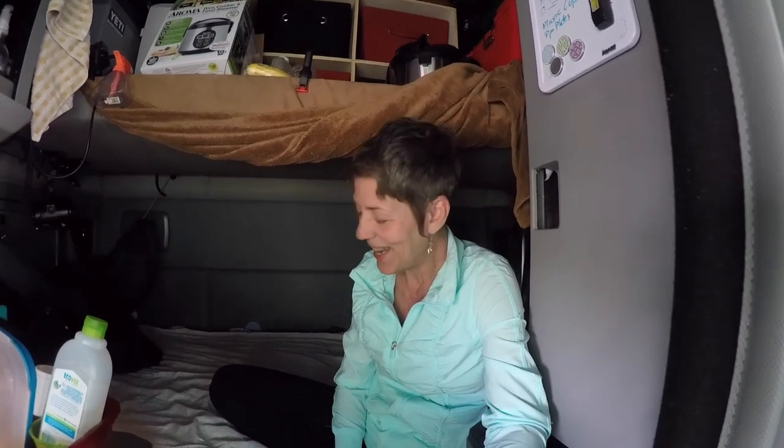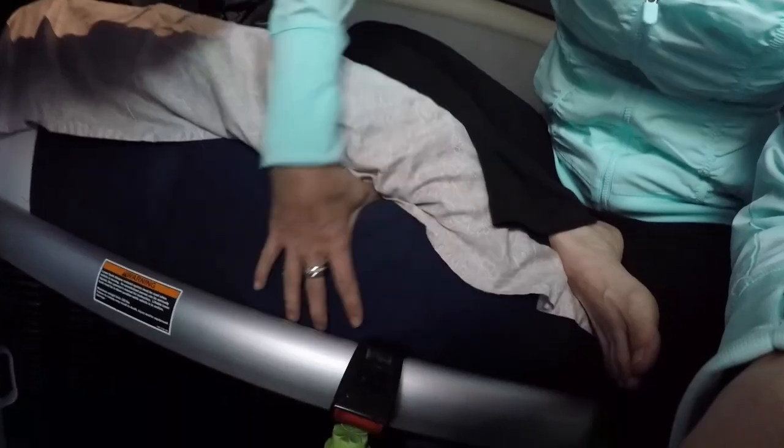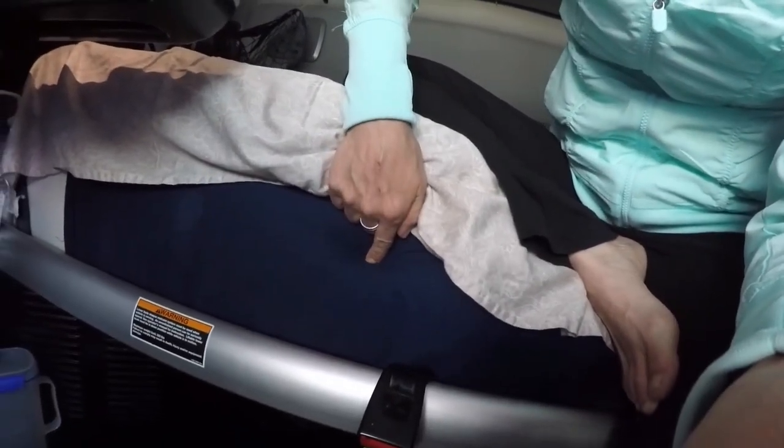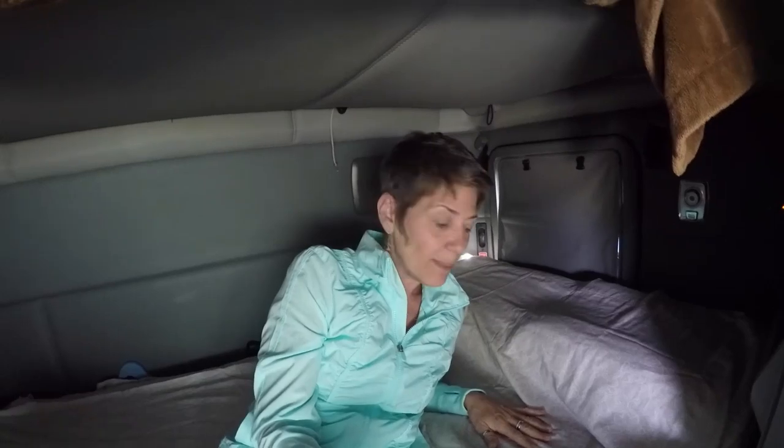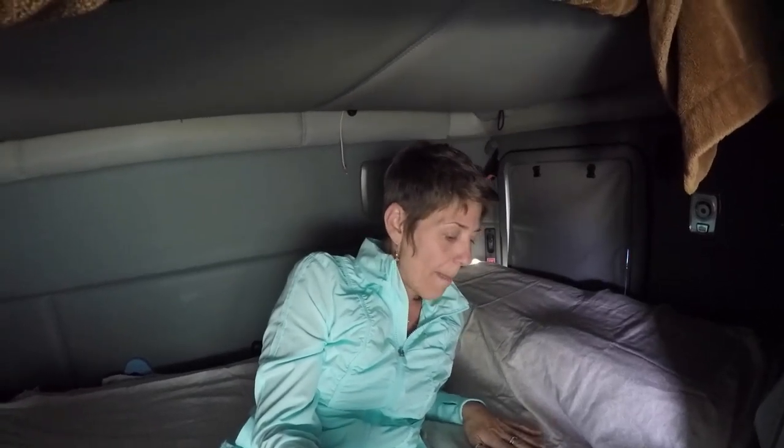We chucked it and went for an 8-inch — this mattress right here is an 8-inch Sleep Dog. And then we put a 4-inch memory foam on top of that. The Sleep Dog is also memory foam. So this bed is like sleeping on a cloud. It has tons of support, but at the same time it absorbs a lot of that vibration and bouncing and bumping. And it's close to the end of your shift, it's like, I'm going to get to sleep in that bed. It is awesome.